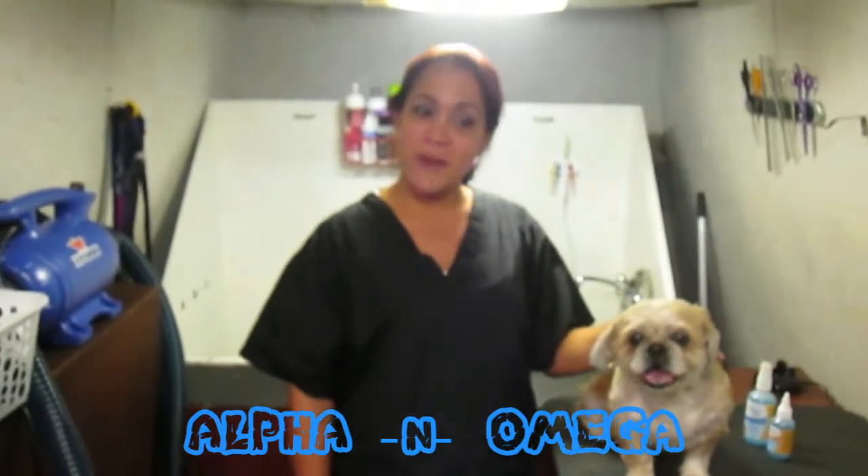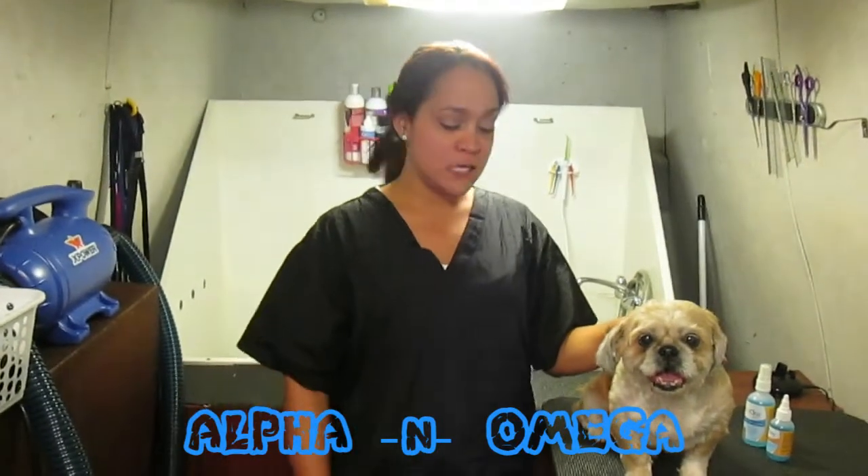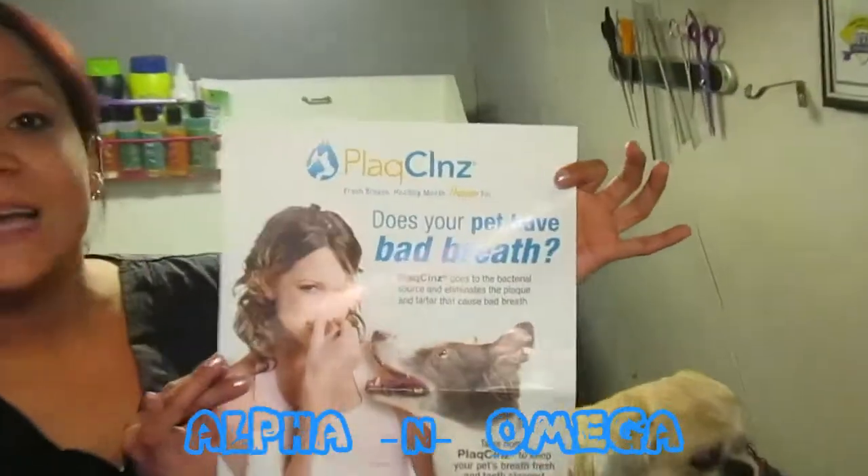My name is Katherine, I'm the owner of Alpha and Omega Pet Groom Mobile, and today I'm super happy to present our new product for dental cleaning for your dog or cat. The company is called Smart Practice and the product is called Plaque Clenz.